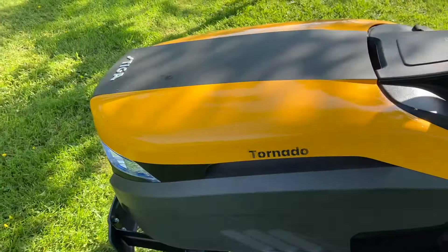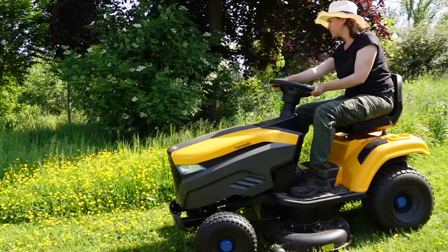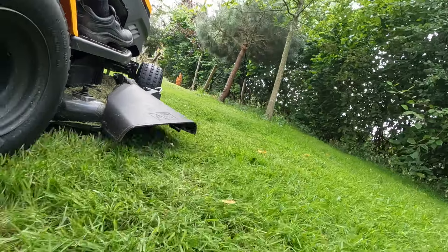Today we're reviewing the Tornado battery-operated ride-on tractor from Stiga. It's important to differentiate the Tornado from the Estate — the Estate has a collection bag at the back, the Tornado does not. All it does is mulch. So it's important immediately to decide whether you want the option to bag your garden waste and lawn cuttings, or if you're happy to just continuously mulch.